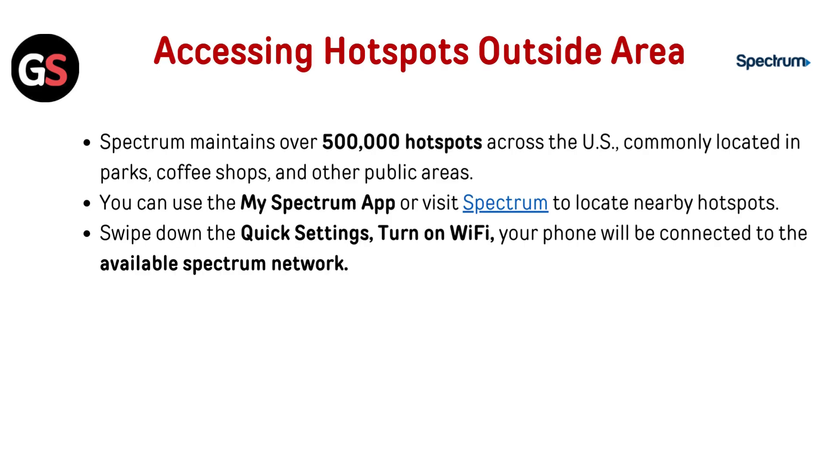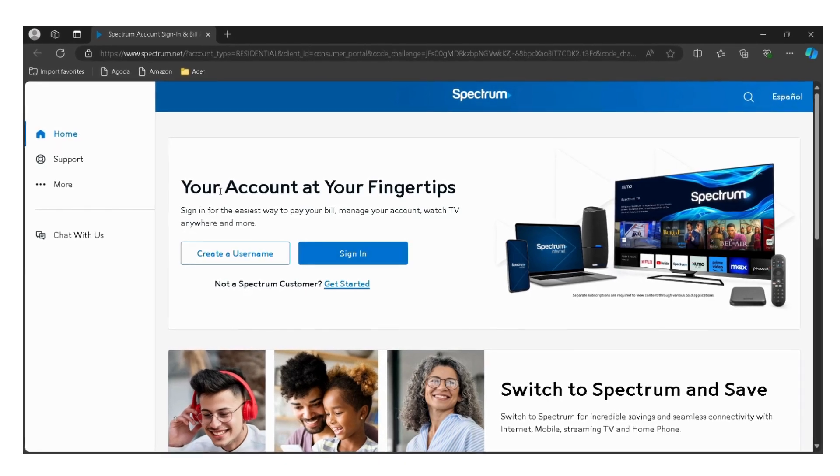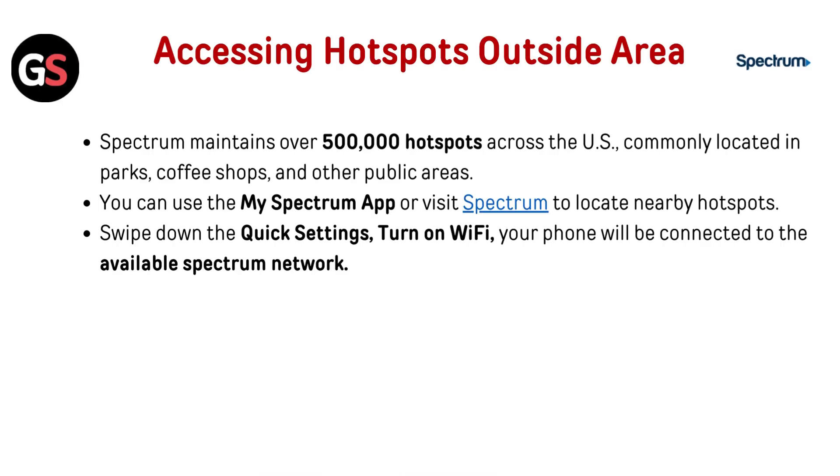Spectrum maintains over 500,000 hotspots across the US, commonly located in parks, coffee shops, and other public areas. You can use the My Spectrum app or visit Spectrum's website to locate nearby hotspots.